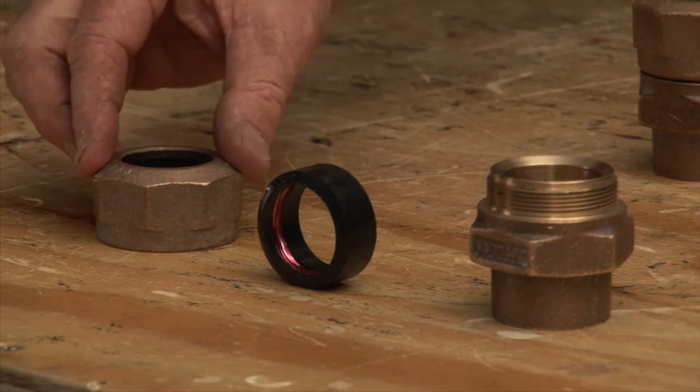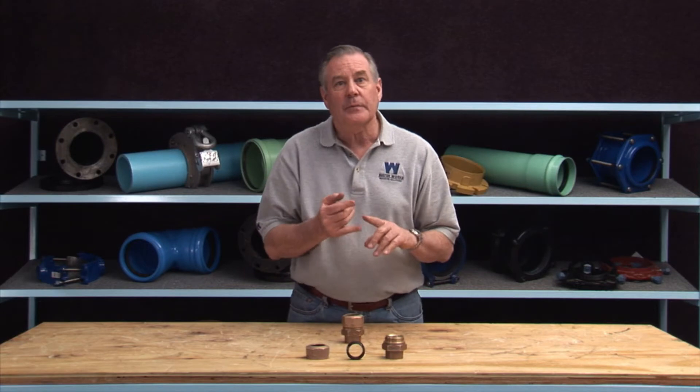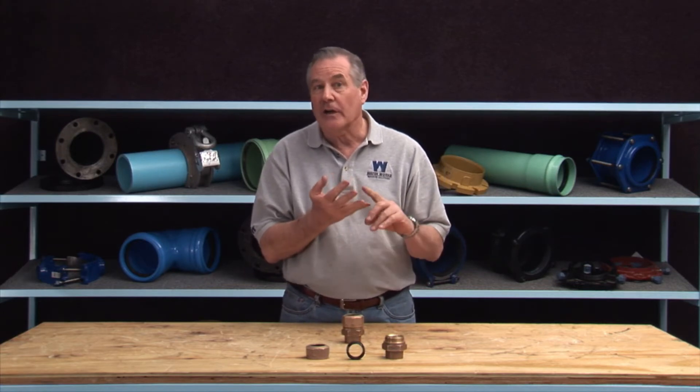This Mueller 110 compression connection consists of a compression nut, a gasket with a molded-in gripper band, and a body. It can be connected to polyethylene or copper tubing.